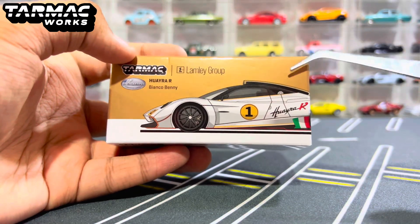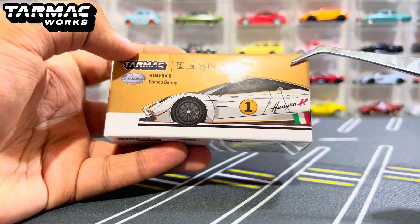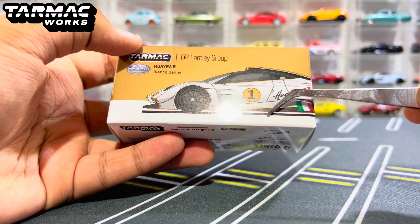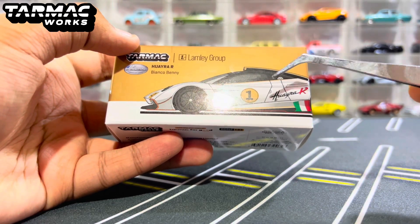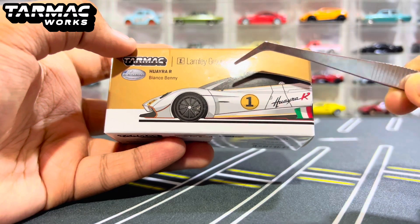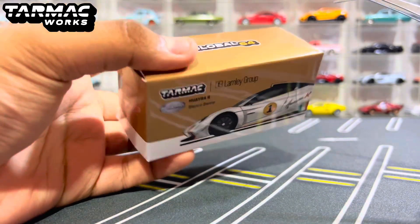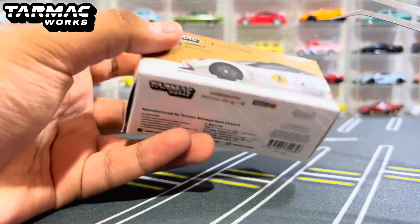On the top of the box, we have this brownish-yellow color, quite dark here, sort of like a dark blonde color. Then you have white at the bottom. Of course, you have the color of the car, which is Bianco Benny, also known as a metallic white sort of color. You have the car illustration on the side right here, including this one as well. Over here it says Huayra R, which is a nice touch, and then moving to the top of the box we have Global 64.